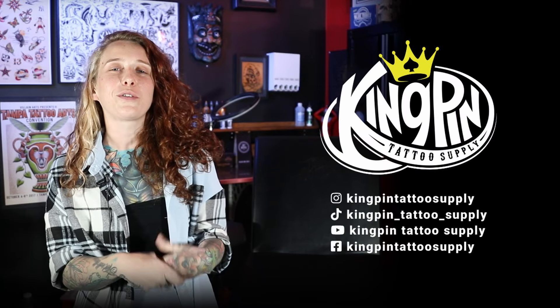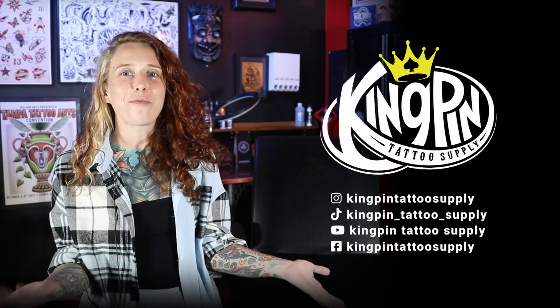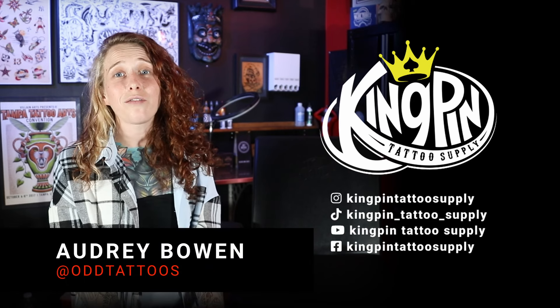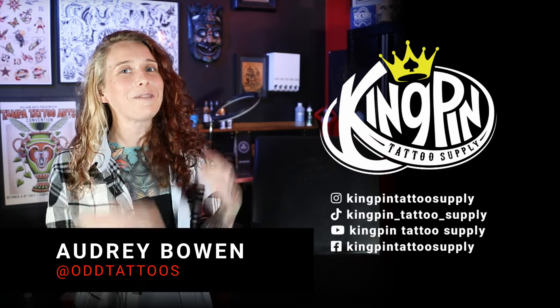Thanks for watching with us today, guys. I hope some of the color theories and info I shared helped you out. Thanks to Kingpin for having me here today — it was a super rad time. If you want to follow me on Instagram, I'm Odd Tattoos. I love traveling to tattoo, so any shops out there willing to host, let me know. See ya!